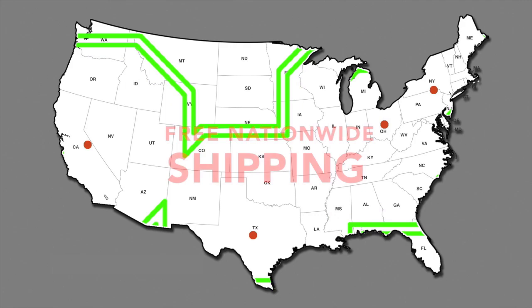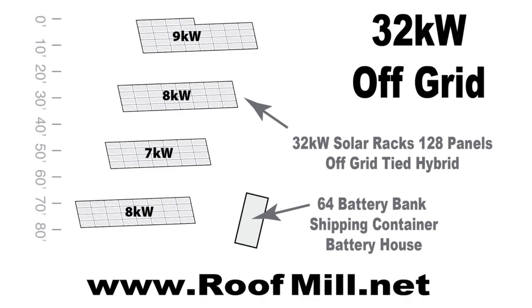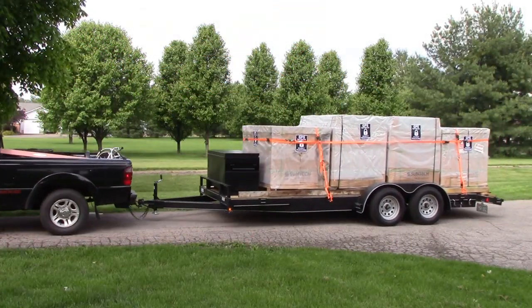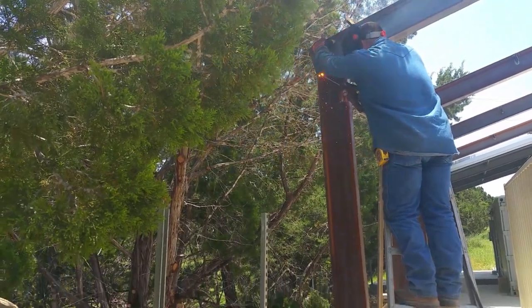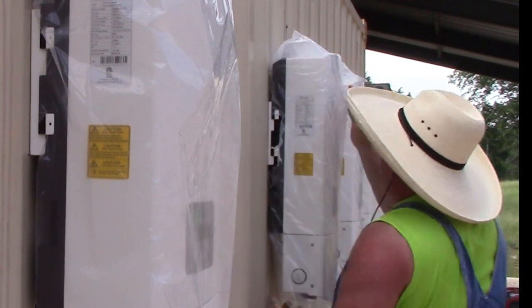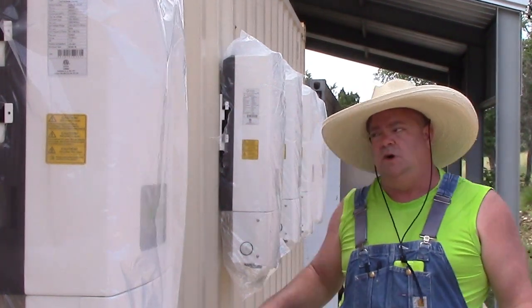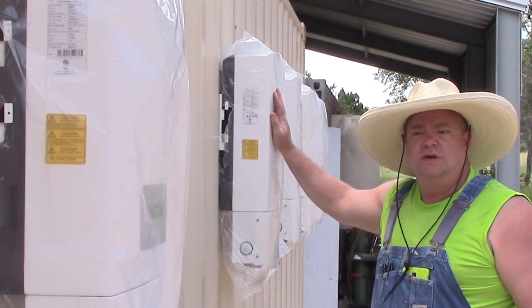Let me show you some videos of my product that I'm especially proud of. I've got six 5-kilowatt inverters mounting on this wall, and I've got one more to go that's shipping in. Each one of these is 5 kilowatts of straight grid-tie solar.